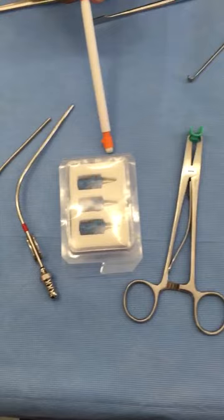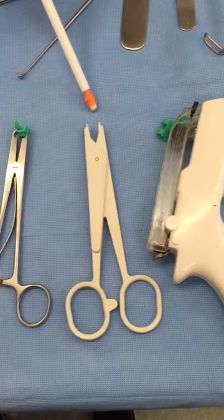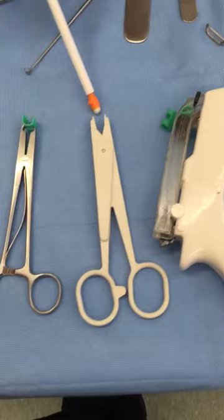Mayfield Sculpt Pen. Pins. Rainy Clip Applier with Scout Clips. Disposable Scout Clip Applier. Scout Clip Gun. Fish Hook. Cranial Tome. And Cranial Perforator.